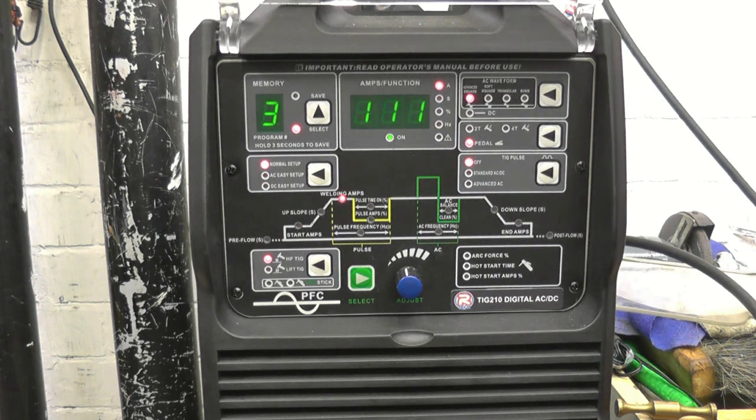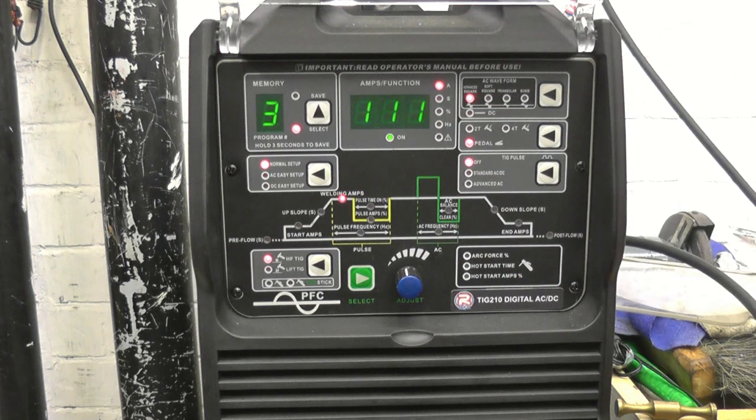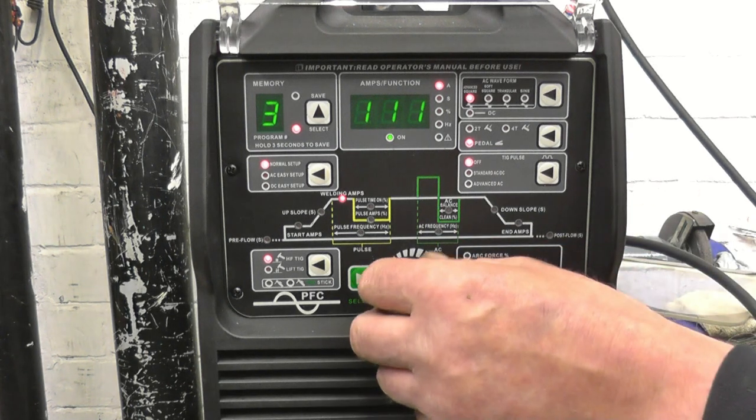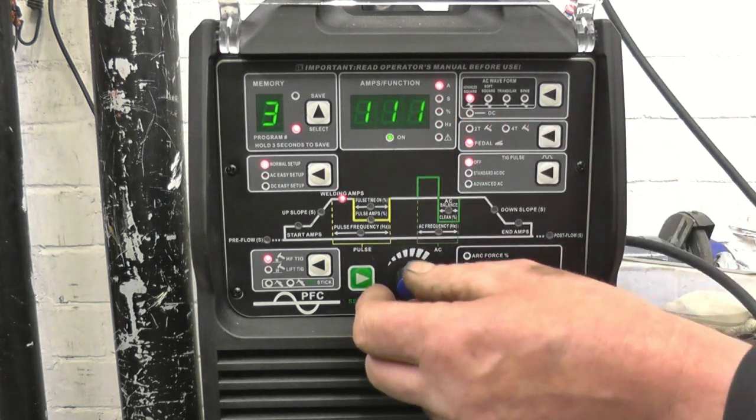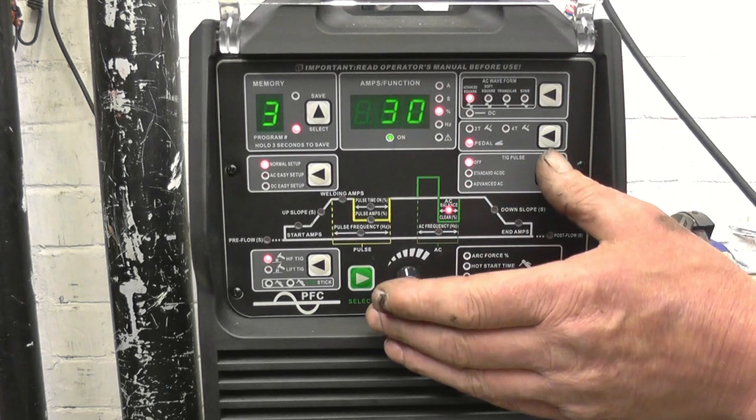When you power the welder up, the welder has automatically gone to the last setting, which was setting number three. That's the setting I use for thin aluminum. Basically what we've got: I've got it set to 111 amps, I've got the AC balance set to 30.